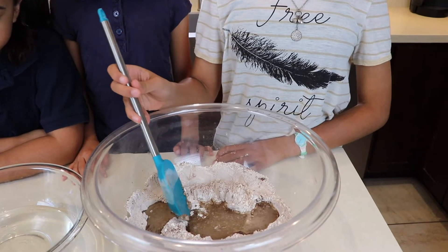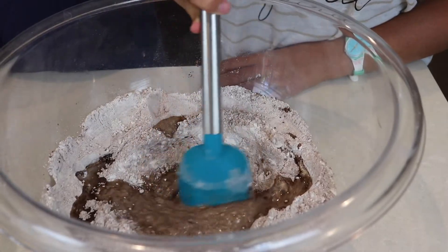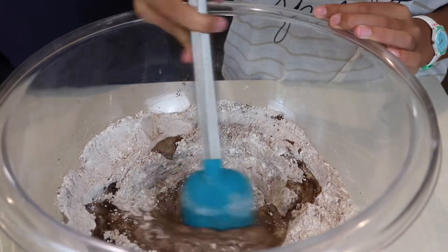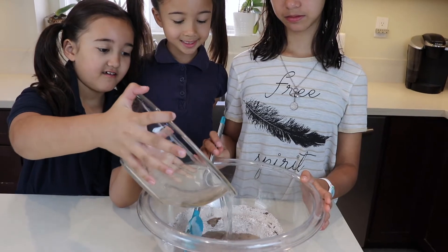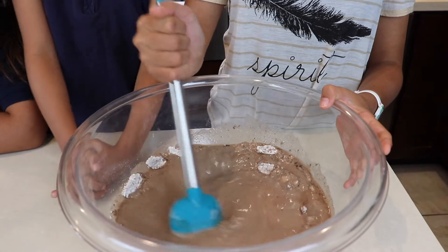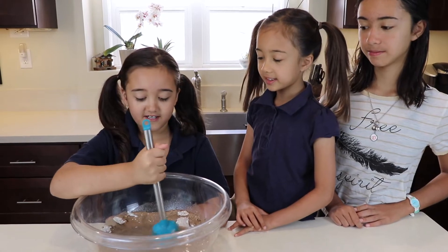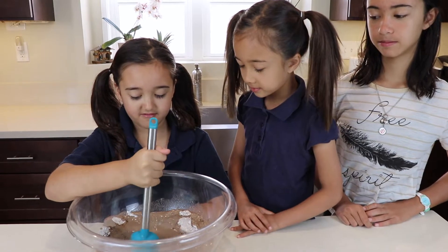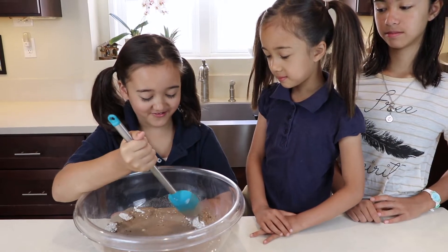Then gently mix it starting in the middle. Keep mixing until it's well combined. It smells so good. Then add the rest of your ingredients. Keep mixing in the center so the flour won't get clumpy. You don't want the flour to get clumpy, but you can scrape the sides, or the flour will still get clumpy.